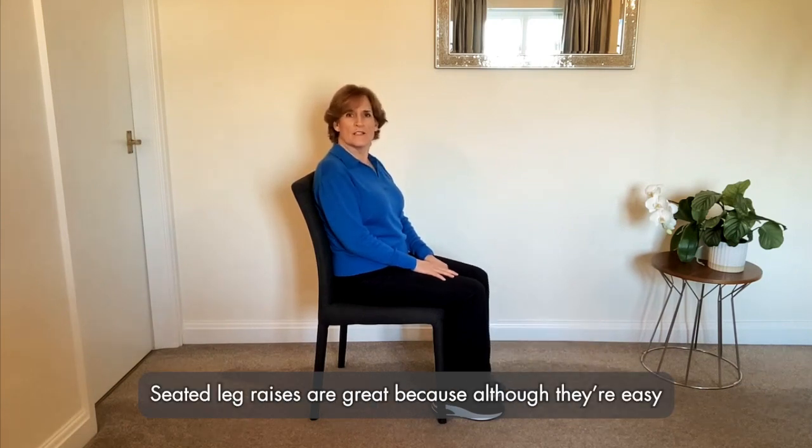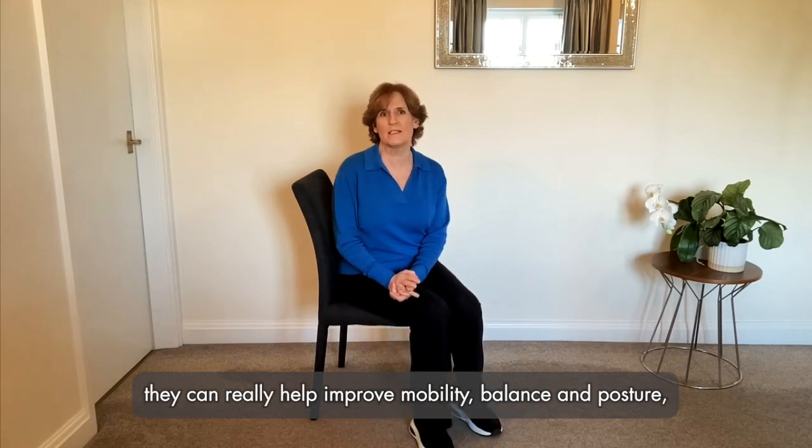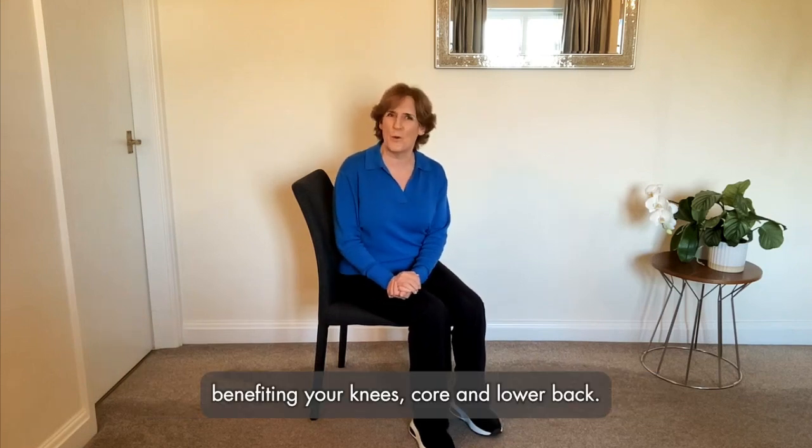Seated leg raises are great because although they're easy, they can really help improve mobility, balance and posture, benefiting your knees, core and lower back.